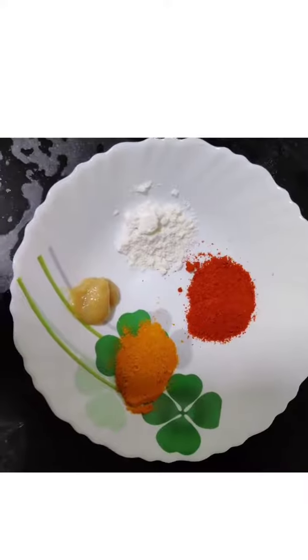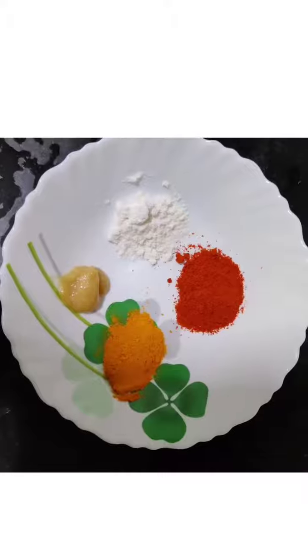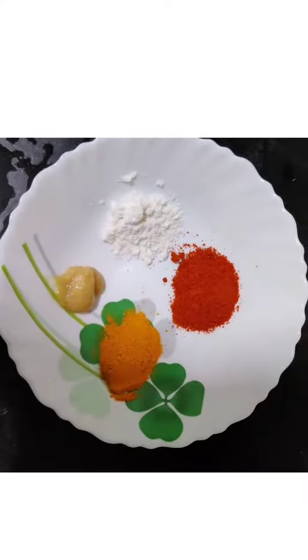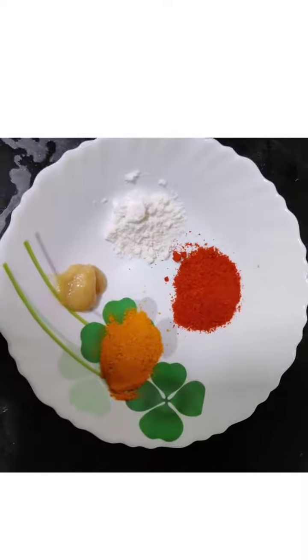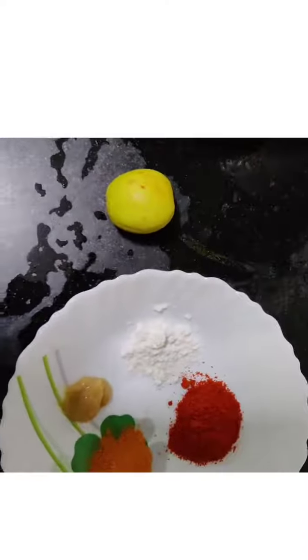Fish fry: red chili powder, manjad tool, turmeric powder, ginger garlic paste and coconut powder — 2 spoons each — and half a slice of lemon juice. This is what you need for the fish slices.